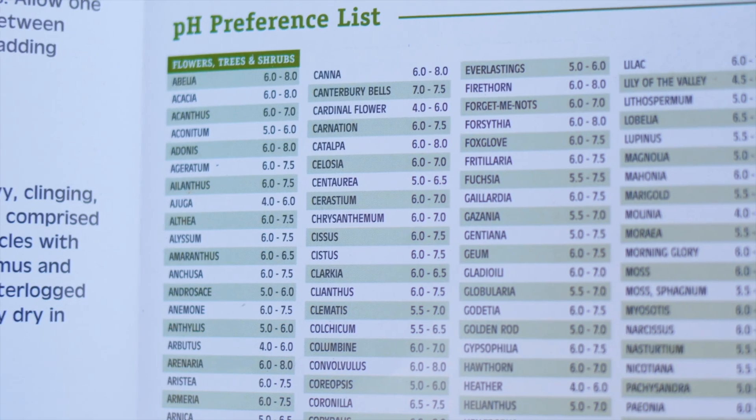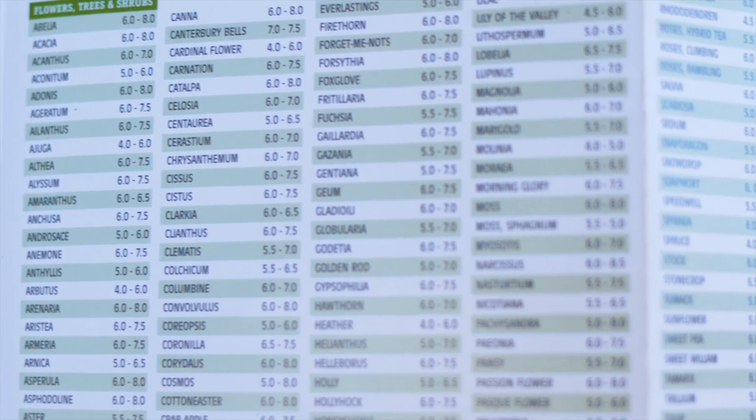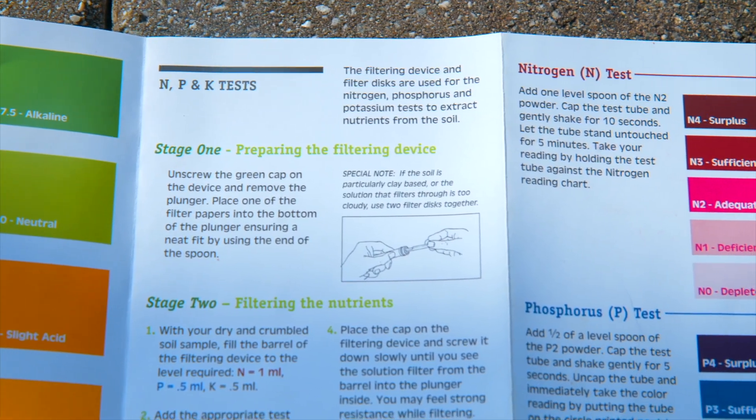This pH interpretation information is available in the pamphlet that comes with the soil test kit. Now it's time to test for your soil's nutrients.